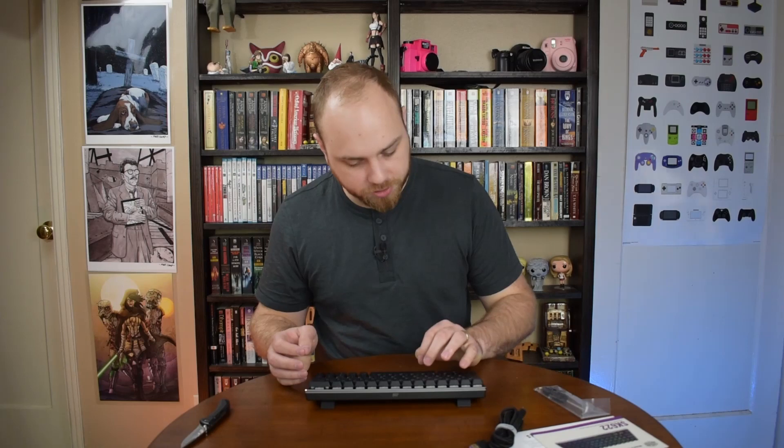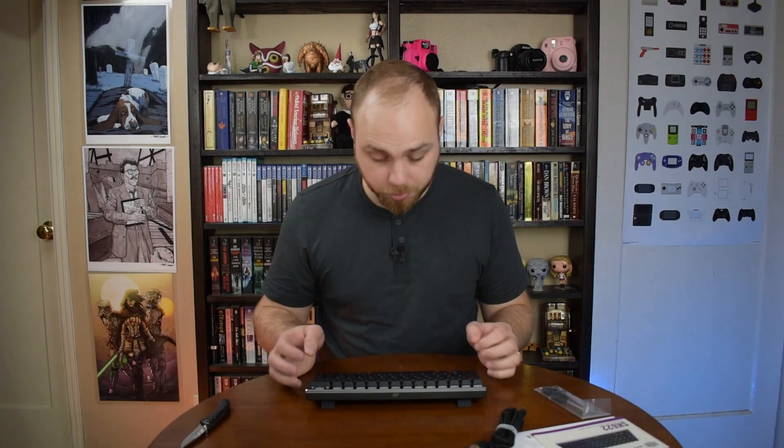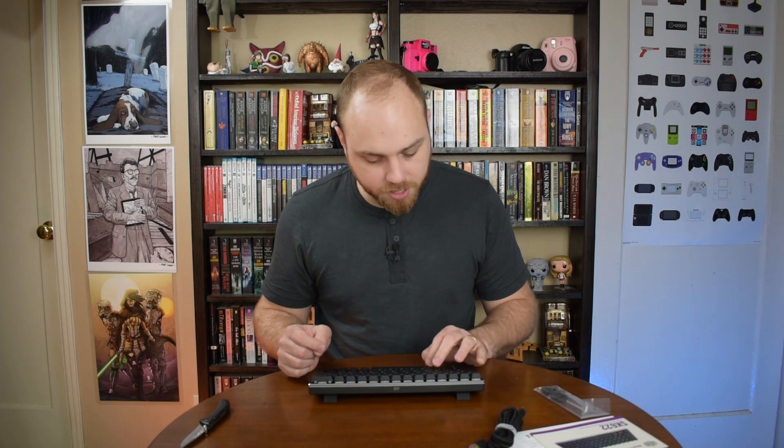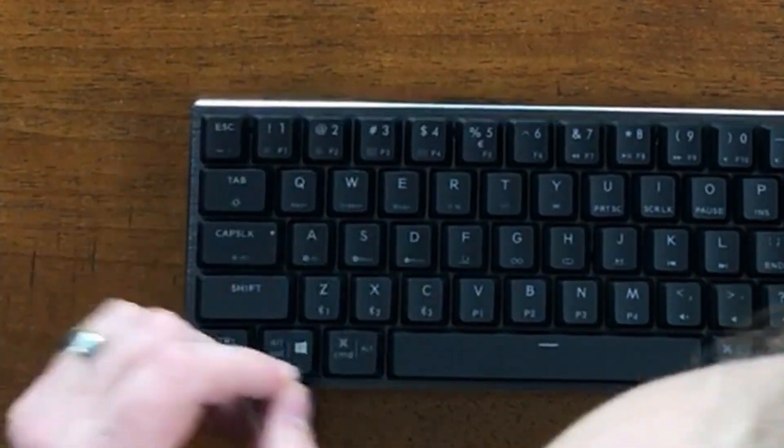They did send us one with linear reds. They're pretty nice — very quiet. There's not a big clack at the bottom and there's no sound until it hits the bottom. Not a lot of wobble — tiny bit of wobble on each key, but not a huge amount. I'm going to go ahead and plug it into my computer. I'm going to play some Resident Evil 8 and we'll be back with the review in just one second. Stick around.